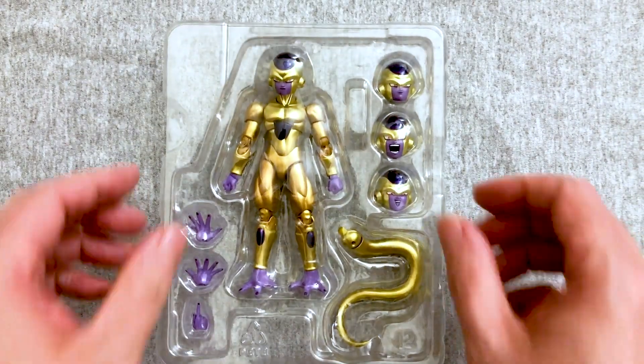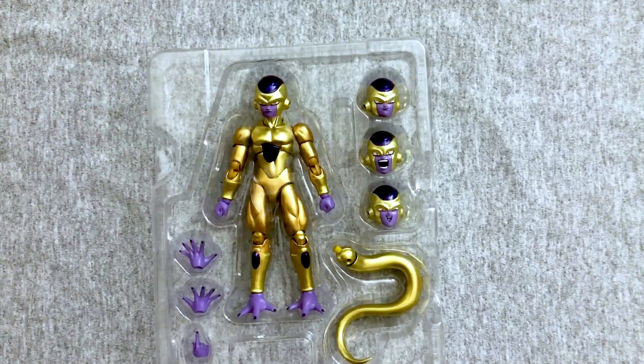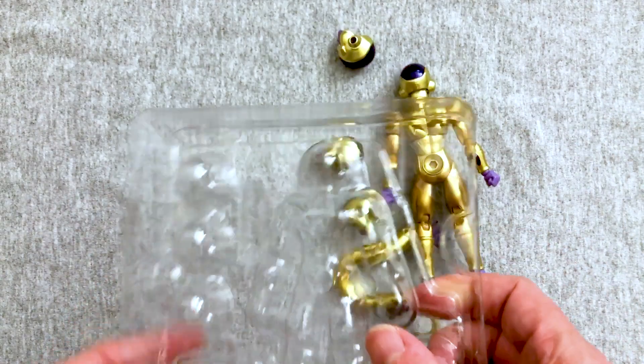Here's what's in the box. We have some Frieza hands, we have some Frieza faces, we have Frieza's tail. They do package these so you can put them back and take them out of the box, which is very nice of them. But it takes up too much space.